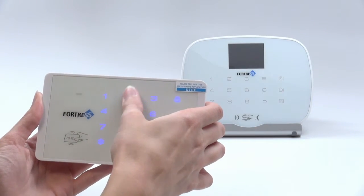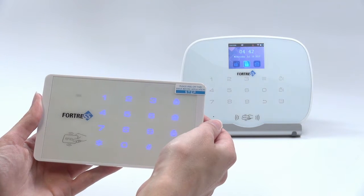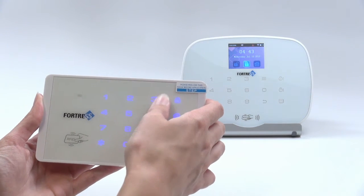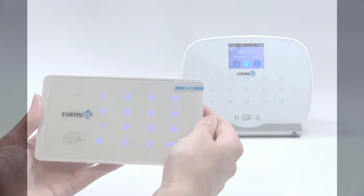Now that your keypad is paired, you can arm and disarm the system by entering your code, then pressing the Lock or Unlock button. System arming. System disarming.